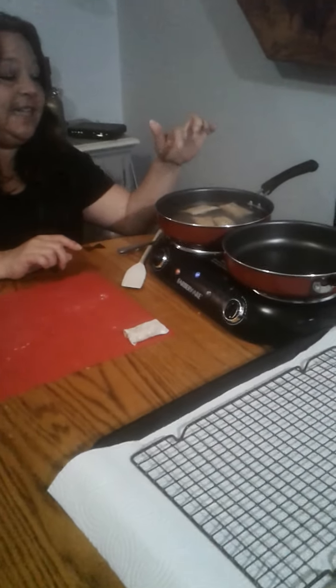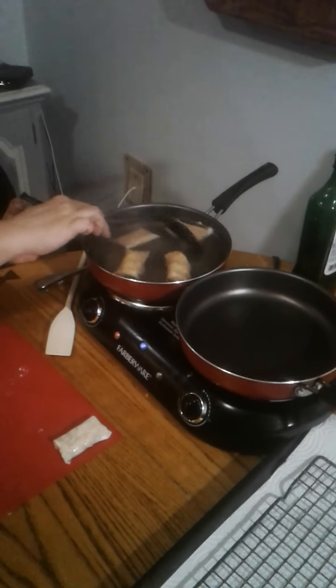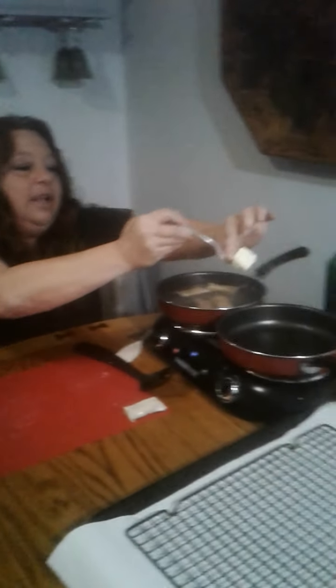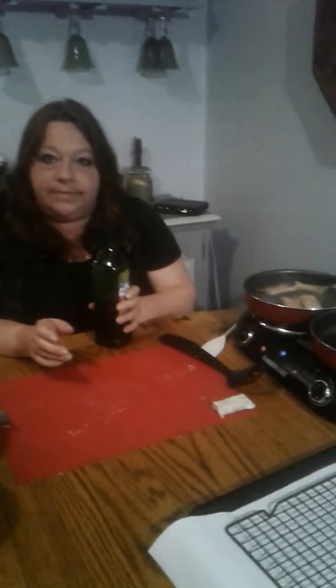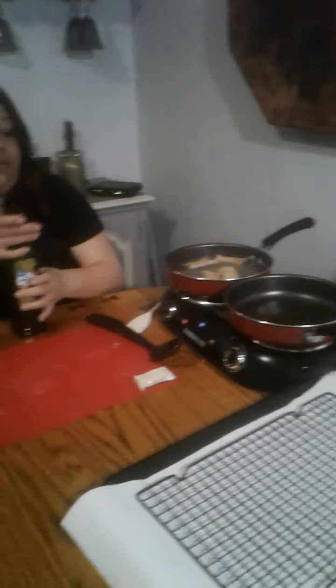Meanwhile, when the wontons start to float in the boiling water, they're almost ready. I have a second pan heated up, so I'm trying to move quickly. A little butter in a hot pan — and a little oil as well. The wontons are starting to get floaty, so you can drain them first or just stick them right in the pan — you can let them air out a little if you'd like on a cooling rack.